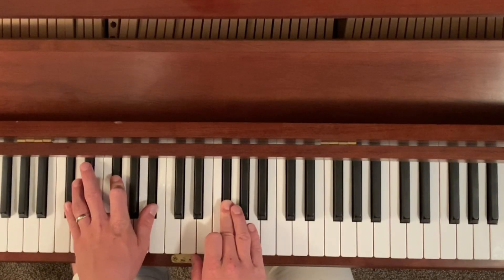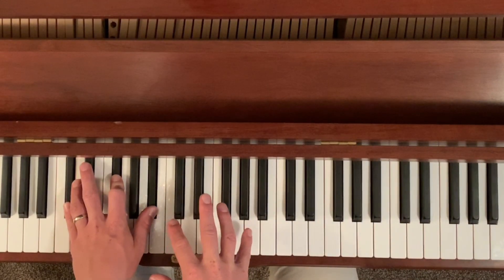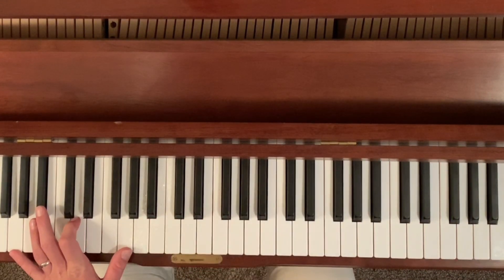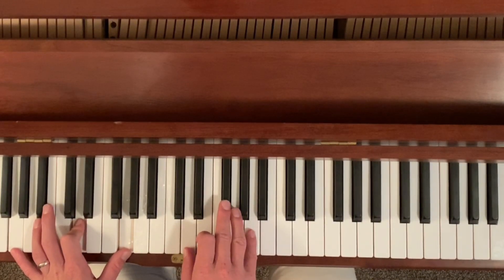So that's the main theme. Rewind this and get those in your fingers and you have the first two parts of the song. Then it goes to this G chord here, and the right hand stays on a D major chord.